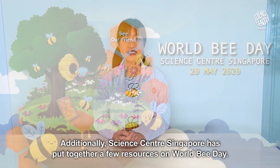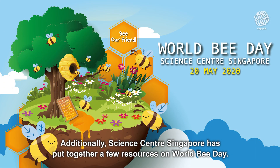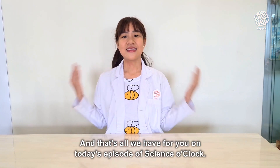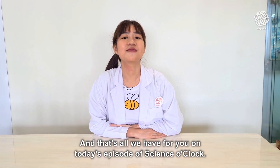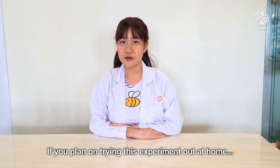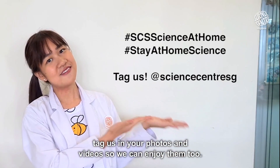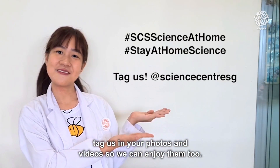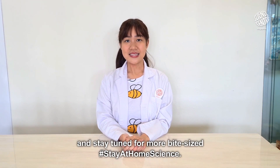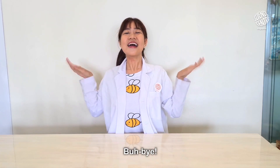Additionally, Science Centre Singapore has put together a few resources on World Bee Day. Check out the description for the links. And that's all we have for you on today's episode of Science O'Clock! If you plan on trying this experiment out at home, tag us in your photos and videos so we can enjoy them too. Take care everybody and stay tuned for more bite-sized, stay-at-home science. Bye-bye!